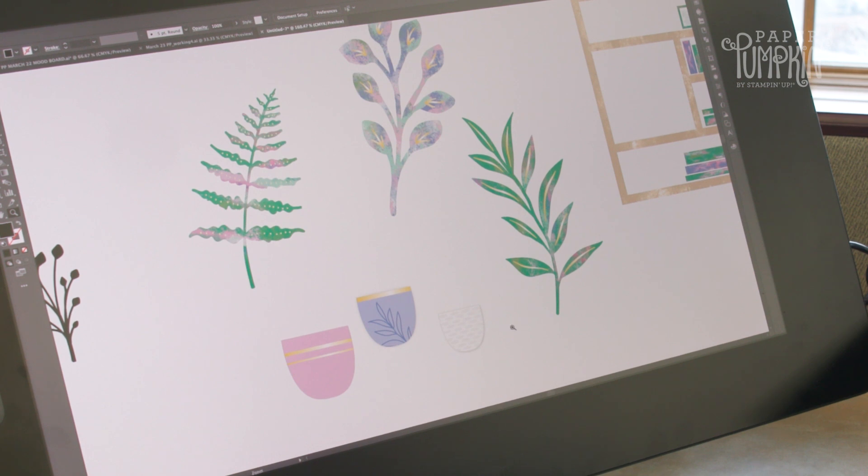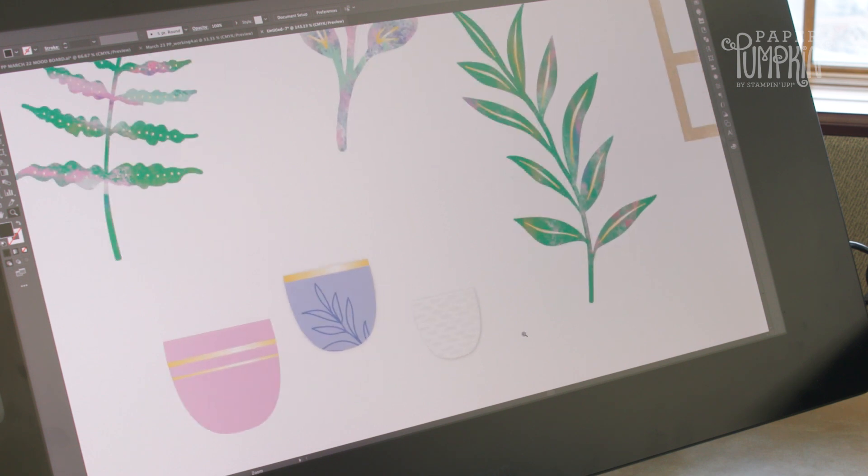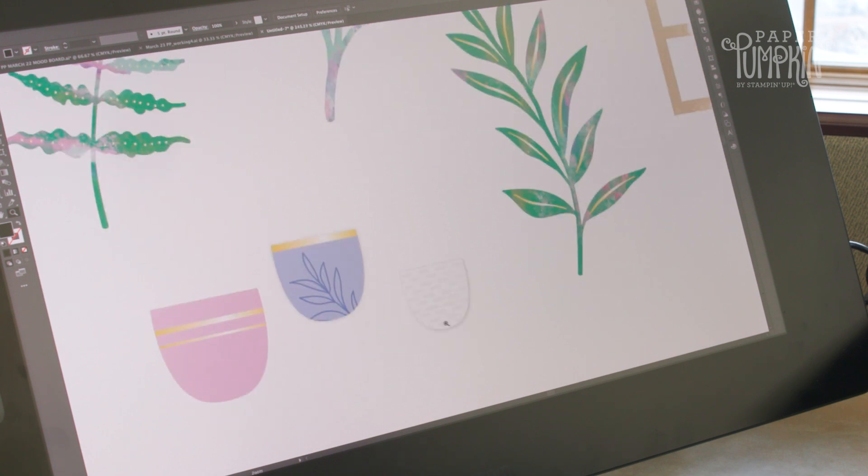These will be die cuts, and this pot in particular is my favorite because it is embossed, so it'll add some nice texture to your finished pieces.